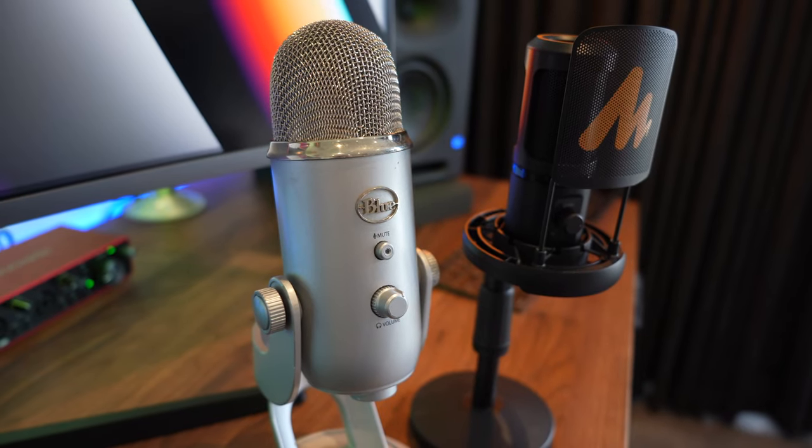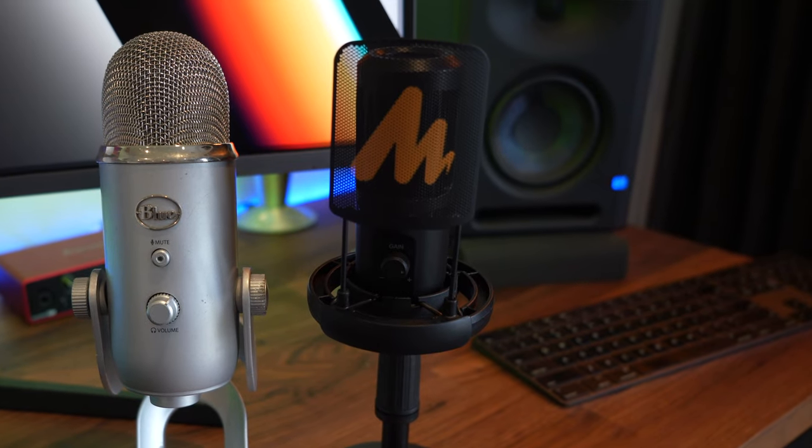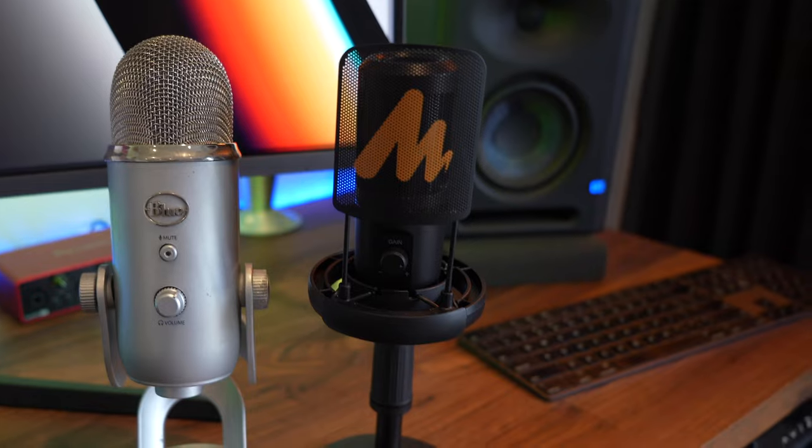Now how do each of the mics actually sound? The first one we're going to demo is the Blue Yeti. This one is more than twice as much as the Maono microphone, so can you actually justify spending that extra money for the sound quality? We'll do a side-by-side comparison and you can be the judge.